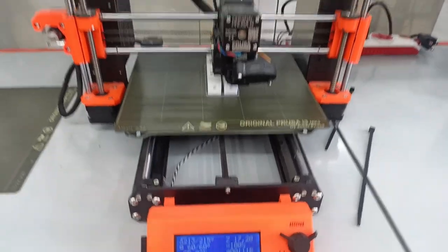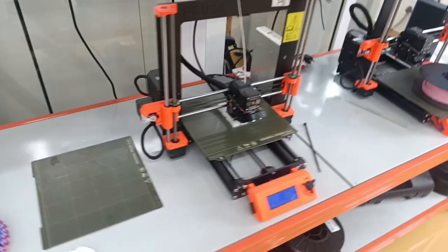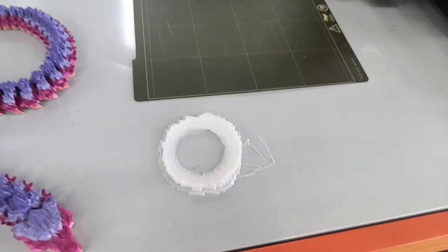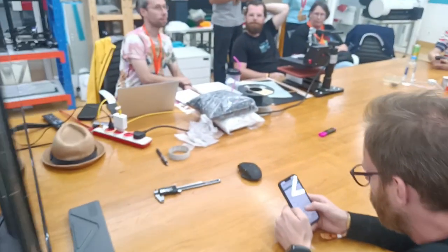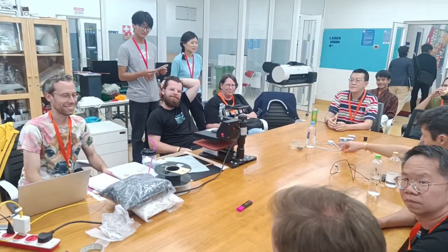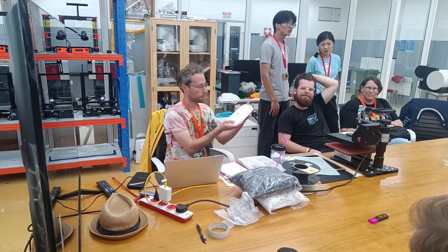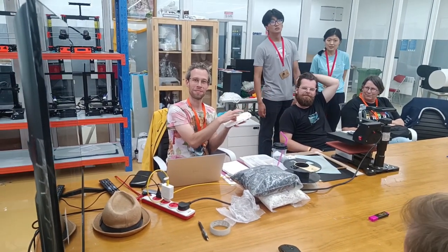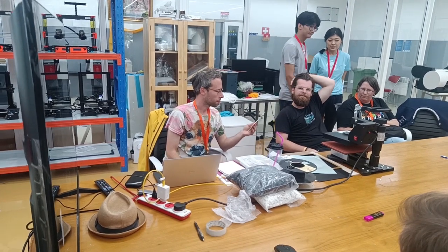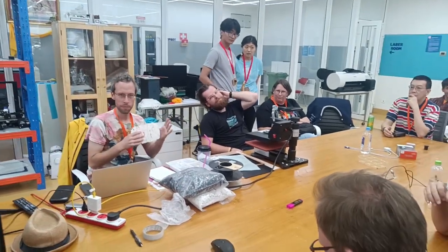So everyone's seen 3D printers before — they print wonderful stuff. We've got a couple like that. And as well as the wonderful stuff, there is the stuff that is left over. What we're going to do today is put bags of the leftover stuff into a t-shirt press and turn it into something hopefully useful, with pretty patterns in it. Maybe we could arrange those deliberately — that would be great. Let's get on with mucking about.